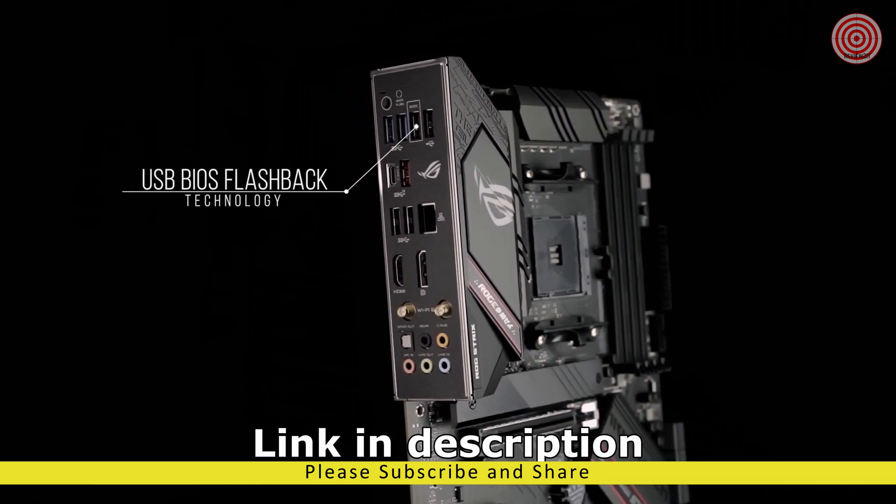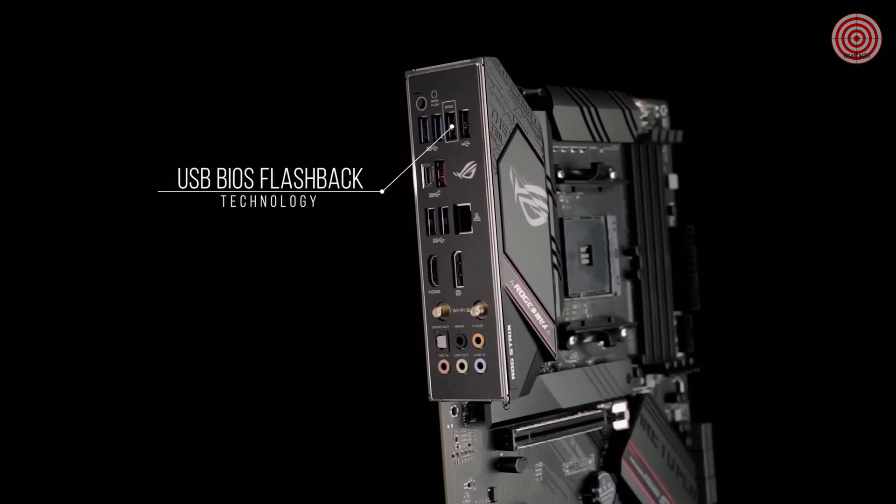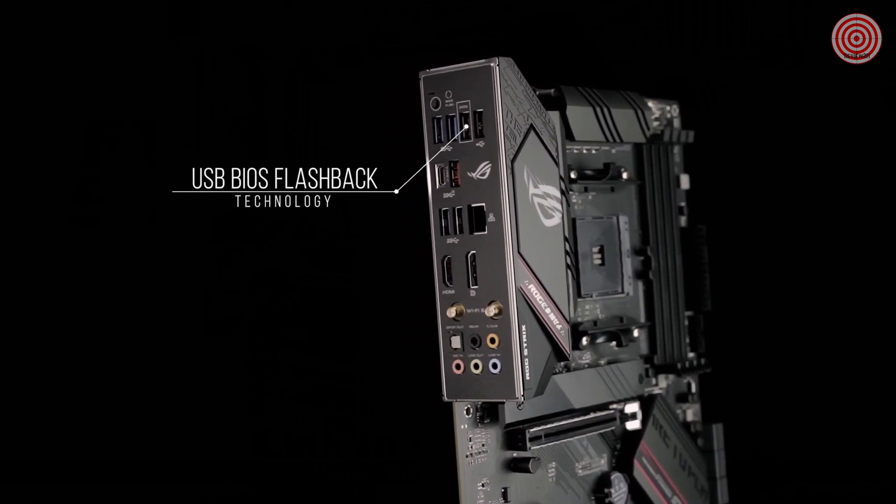And with USB BIOS Flashback technology, your system's firmware can be updated for next-gen CPUs using nothing more than a PSU and a USB flash drive.